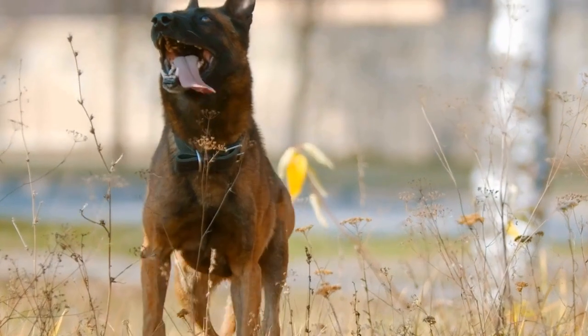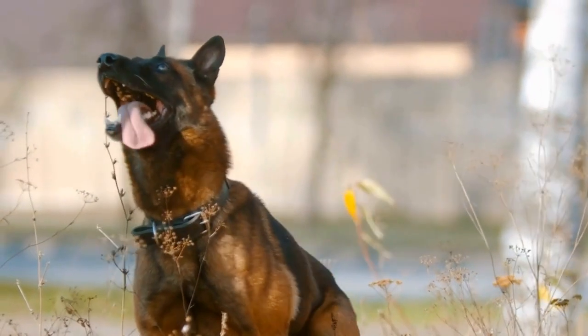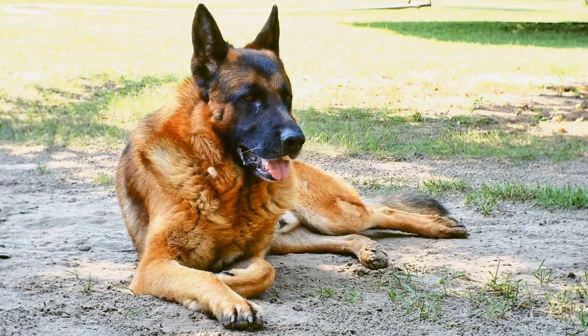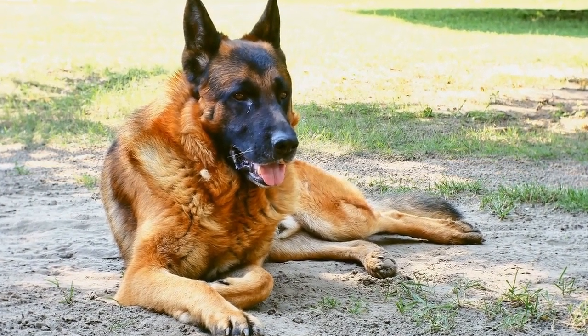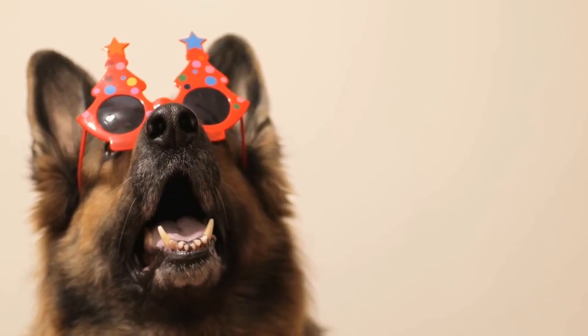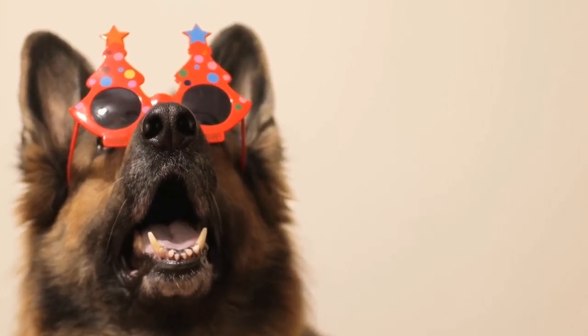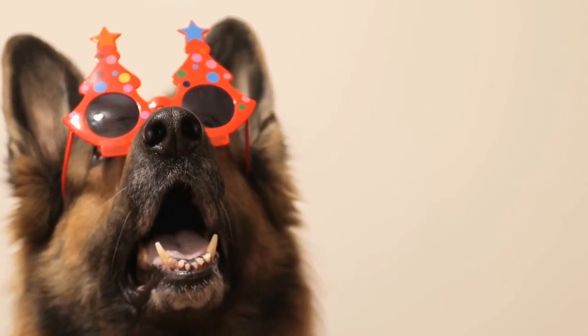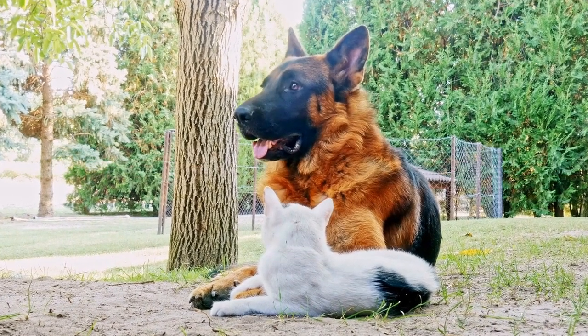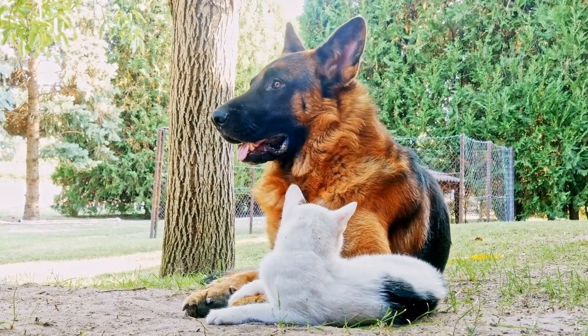Once your German Shepherd starts showing interest in the crate, start feeding them their meals inside it. This helps create a positive association with the crate and further encourages them to spend time inside. Leave the door open during mealtime and gradually, as they become comfortable, close the door for short periods while they eat. Open it once they finish eating to avoid creating negative associations.